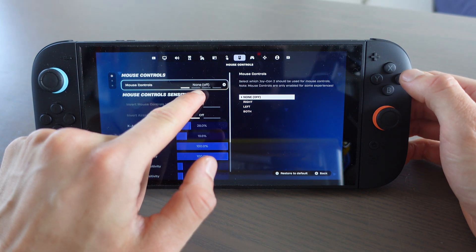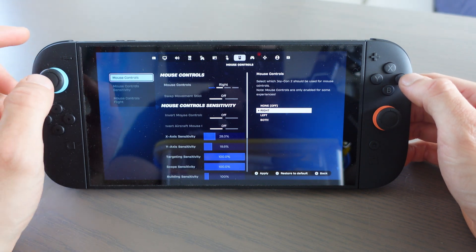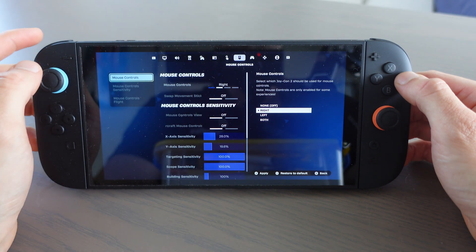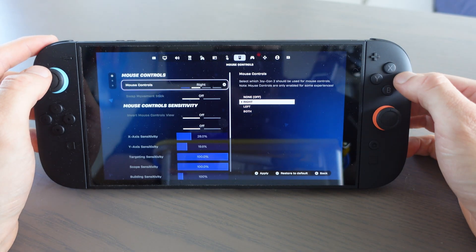Then on mouse controls, right here it's on or off, and then you want to select whether you want to have it on your right Joy-Con or your left Joy-Con. For this one, I'm just going to say right.